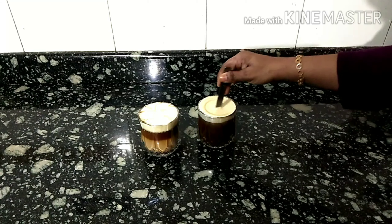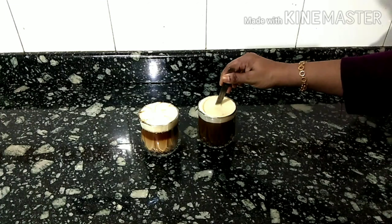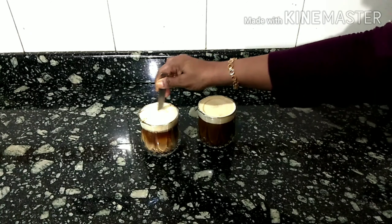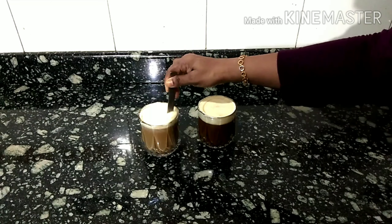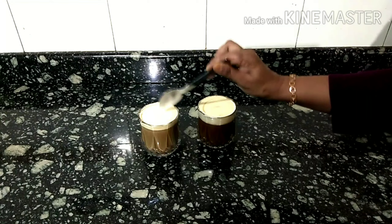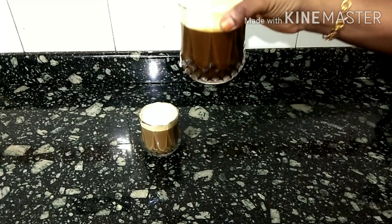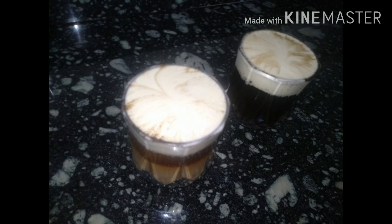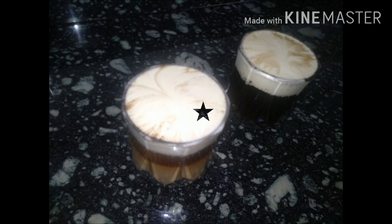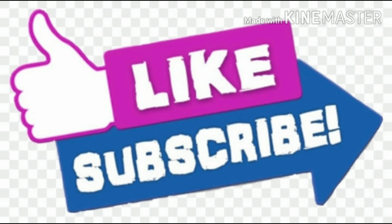It's a good taste of coffee — try it and let us know in the comments. If you want to add black coffee, you can also add some salt.